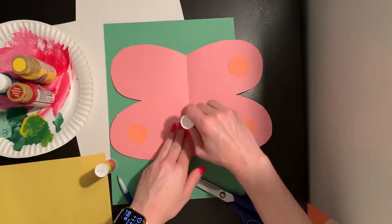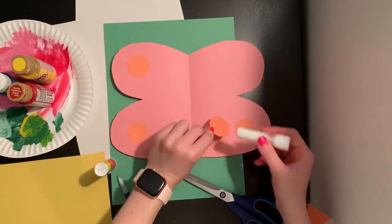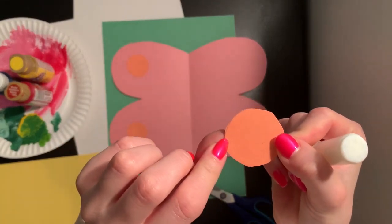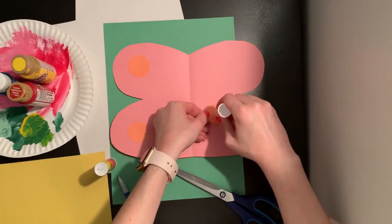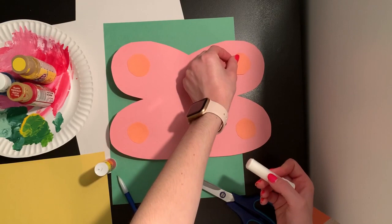On some of our circles you can still see my pencil lines of where I drew — like on this circle, you can still see the pencil lines before I cut it out. I'm going to make sure I add glue to that side so when I stick it down you don't see those pencil lines at all.